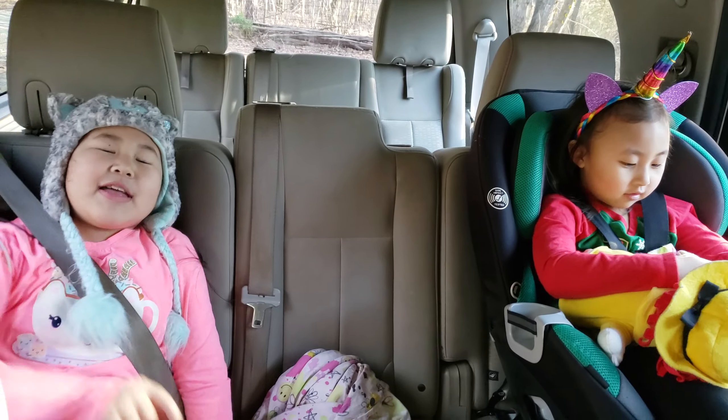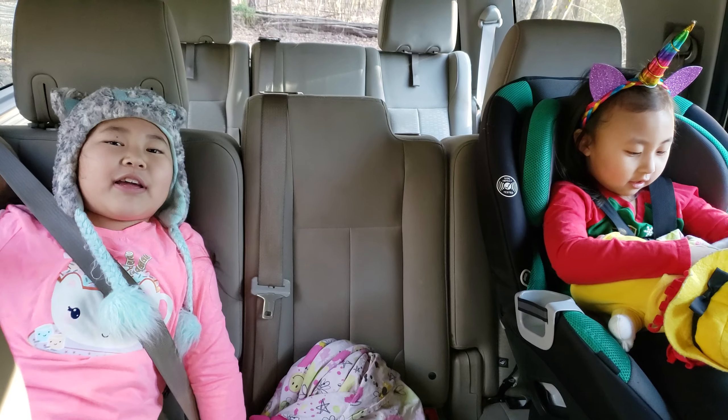Now we're going to take my mom to school. Hope you guys liked that. Don't forget to subscribe and hit that bell so you don't miss another video. And a big thumbs up! Have a great day! Bye guys!